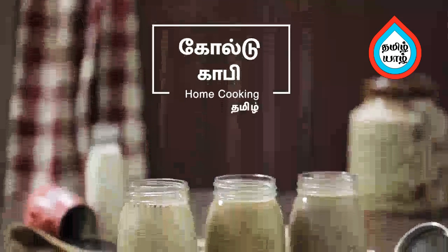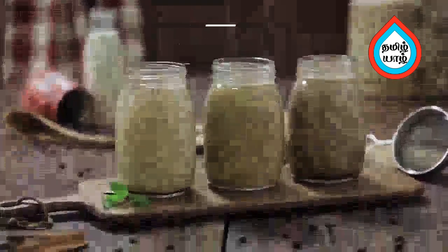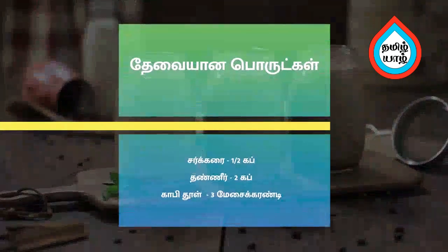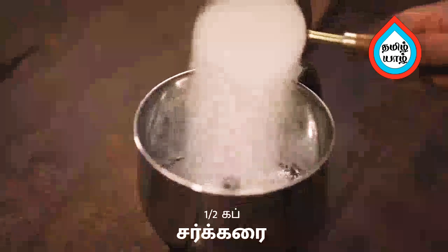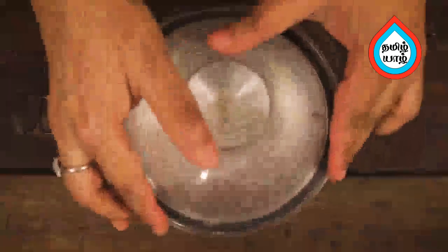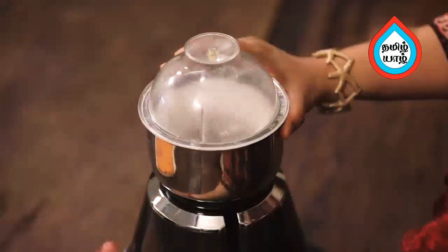Let's make a cold coffee in the middle of the jill. So now we have a nice chakras and we will mix it in the coffee.